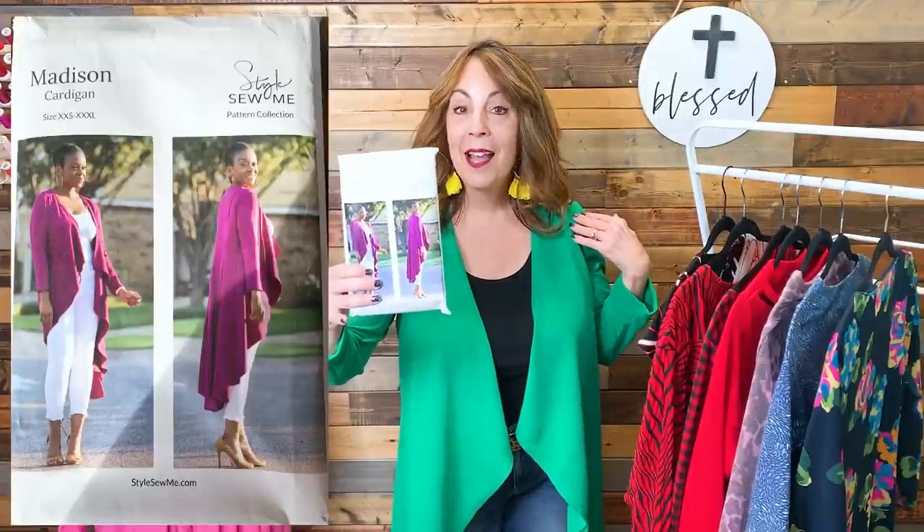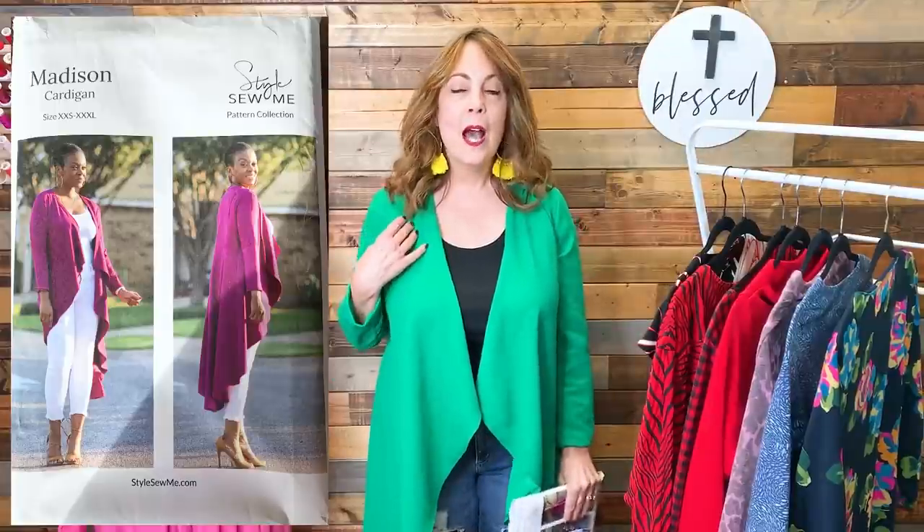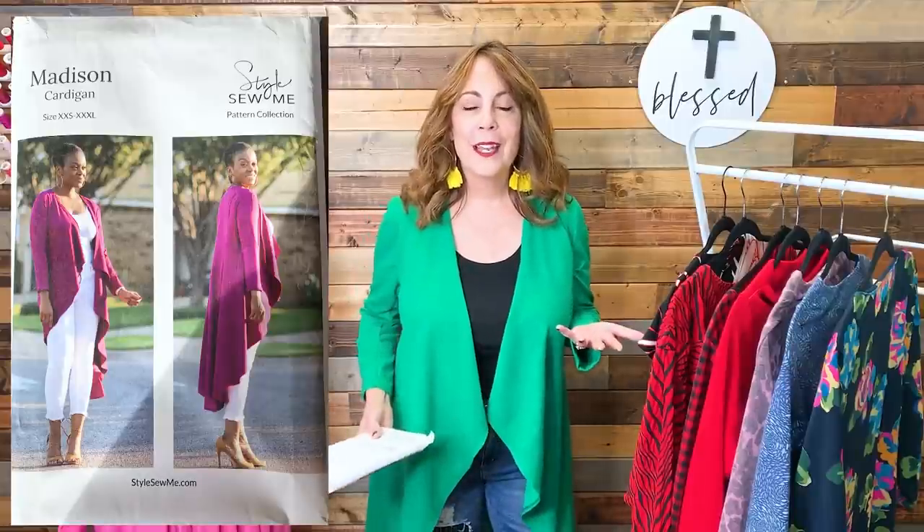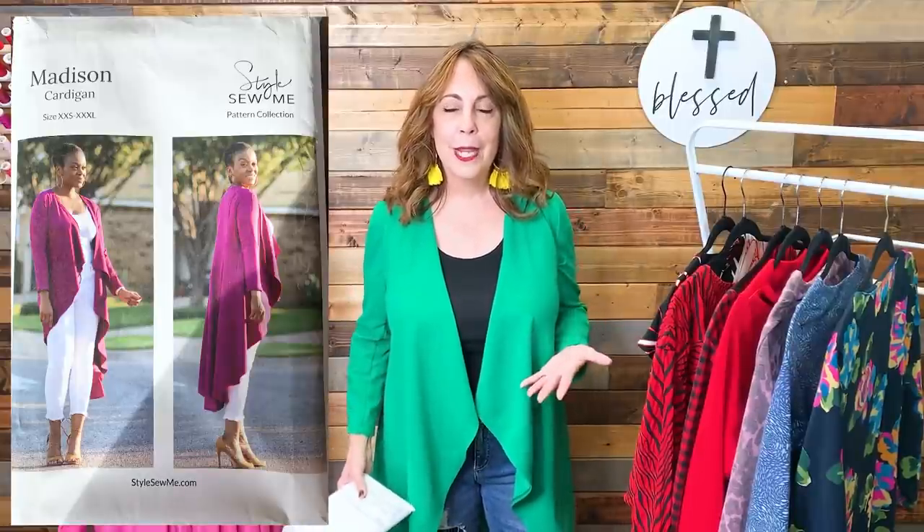First up is the Madison Cardigan by Style Sew Me — happens to be the one I am wearing. This was sewn out of a polyester knit, a little bit of a textured knit from a mystery bundle that I received from Fabric Mart Fabrics.